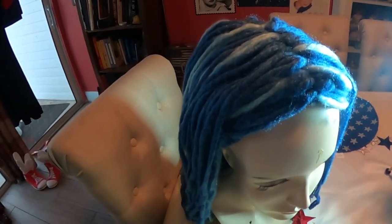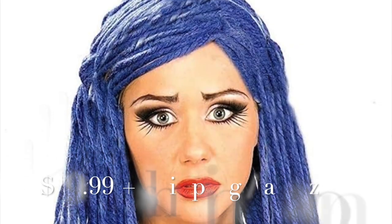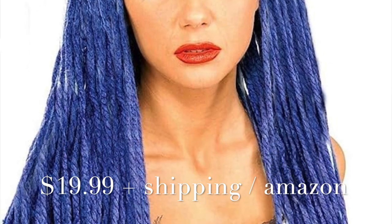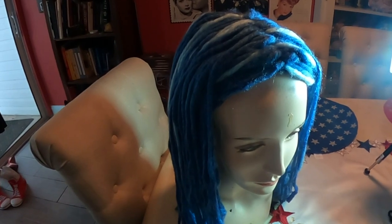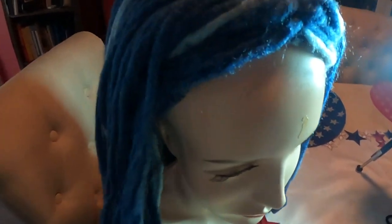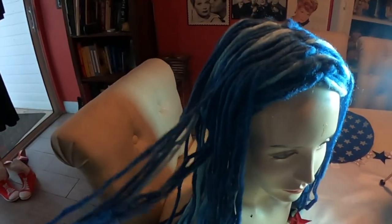I ordered this wig specifically off Amazon — I knew it was out there. They call it a corpse bride wig, but it's actually made with yarn. Now I personally wouldn't wear this for the corpse bride, but I think it's perfect for the Coraline doll because she is an actual doll and she has yarn hair.